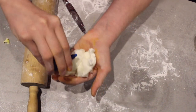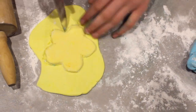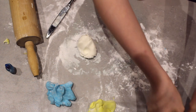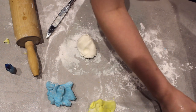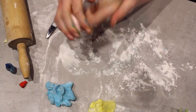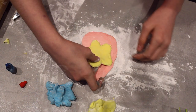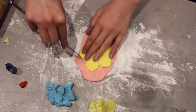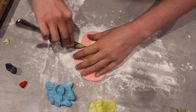Now I am going to be doing the blue ones. Then I am going to be doing the final one which is the pink flower, and then I will be all done with the flowers. I have been getting the first flower I did which I was happy with, and tracing it with the knife onto the red.